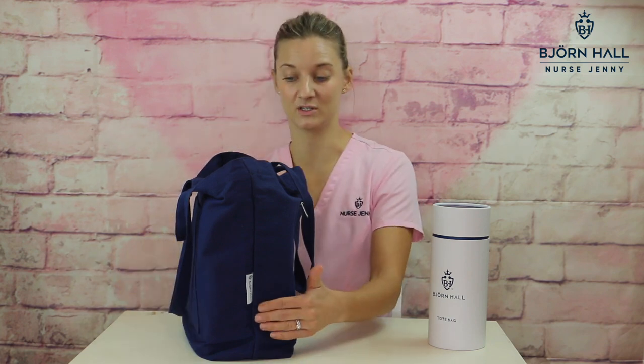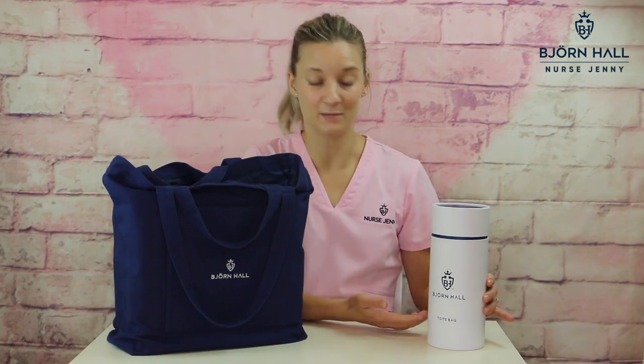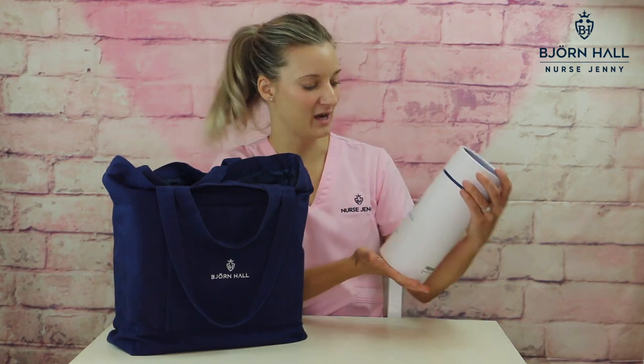And the width is 5 inches, which is 12 and a half centimeters. So it's quite a roomy bag and you can fit a lot inside. This little thing is the packaging that the tote bag will arrive in.